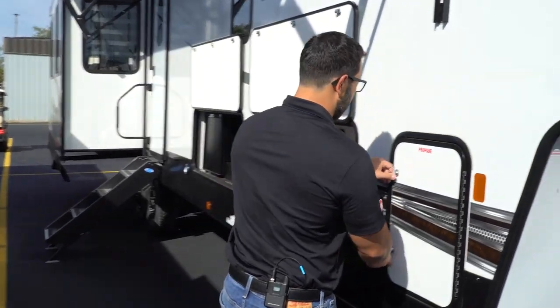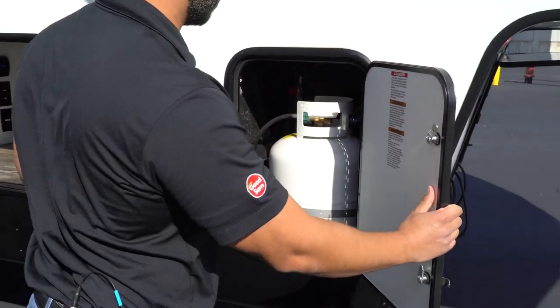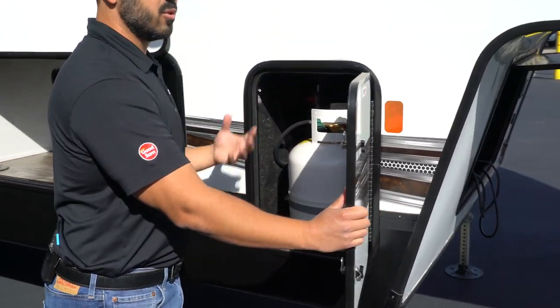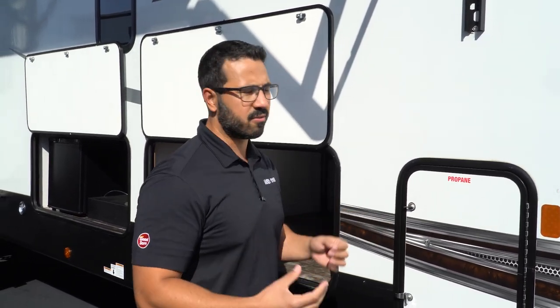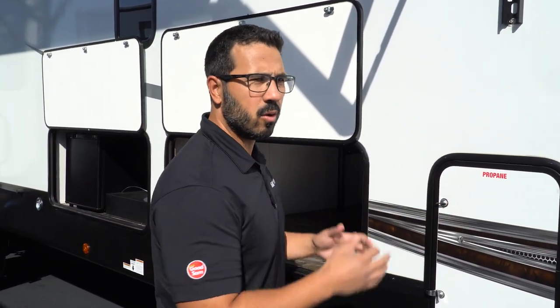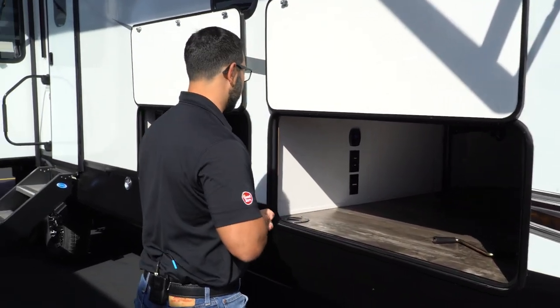Coming around to the side, the Sabre is equipped with two 20-pound propane tanks — one on this side and the other on the other side. A great thing about these is that if you need to swap them out on a Sunday when you can't find a fill station, you can often go to a gas station and exchange the tank if you're in a pinch.